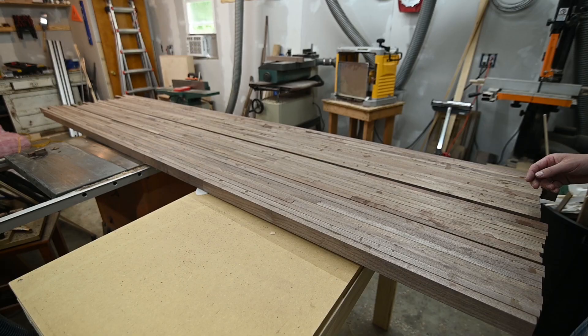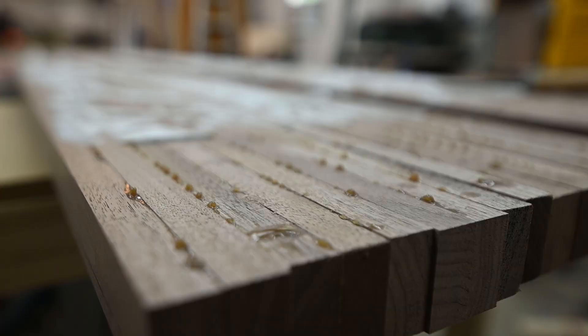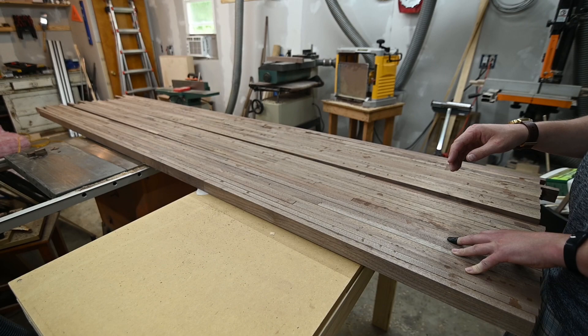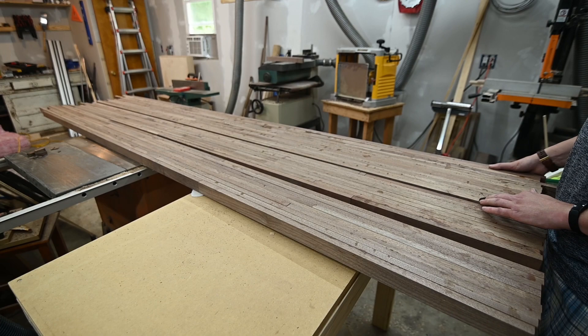Got my three sections glued up. I glued them up like this so that I can still put them through my planer and get them flat, because right now not all of these boards are perfectly level with each other. If I had to make one suggestion: try to stick to putting together boards that are narrower — I kind of went all out on the last one.